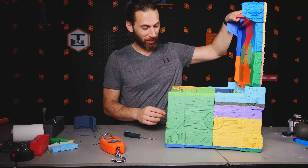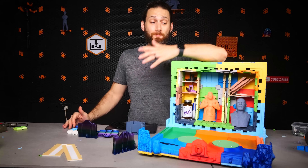My creation. That's crazy. I can't believe I made this whole thing.